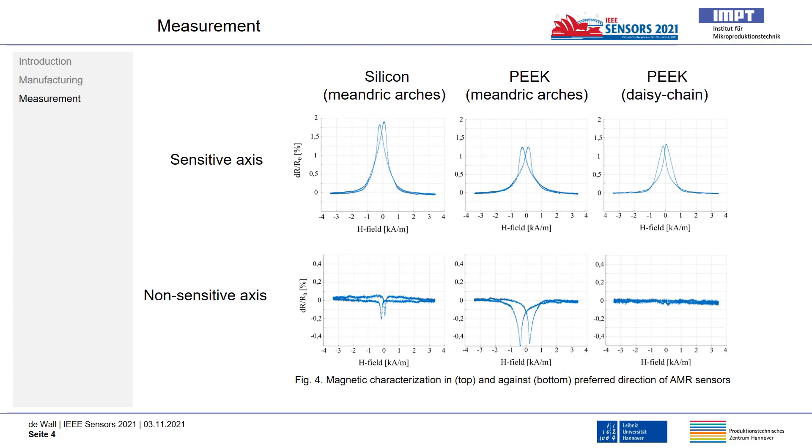On this slide, the different measuring signals of the sensor systems are compared by applying an external magnetic field through a Helmholtz coil arrangement. The AMR sensors manufactured on silicon with classic photolithography have a resistance change of approximately 2%, proving their technical feasibility.